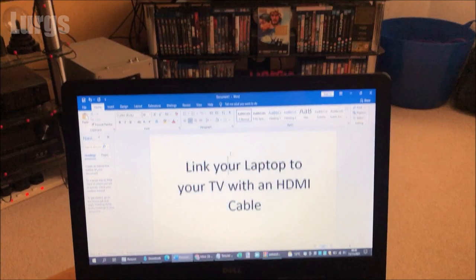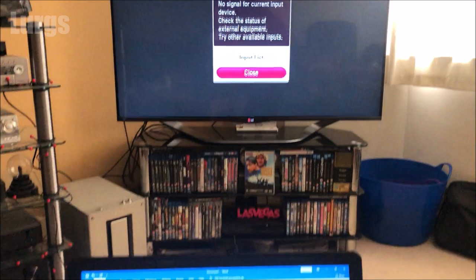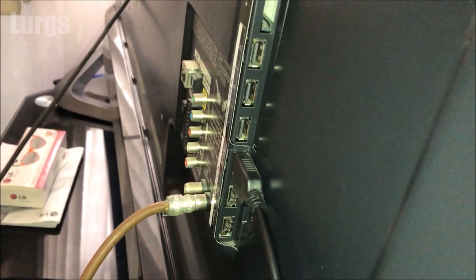Hello everybody, Lurgs here. Welcome to my channel. Today it's how to link your laptop to your TV using an HDMI cable. If you're working from home a lot on your small screen laptop, this is a really great idea to have a nice big screen for your working environment. Later on in the video I'll show you how you might be able to link your laptop to your TV using Wi-Fi. What you're going to need today is a decent length HDMI cable.